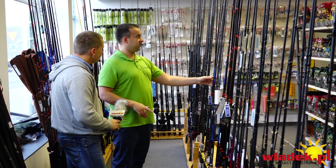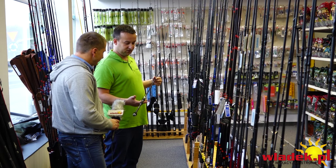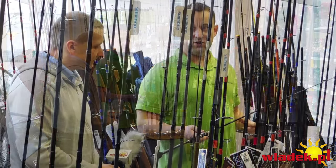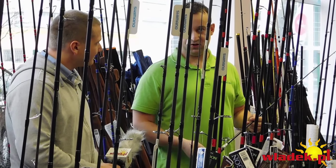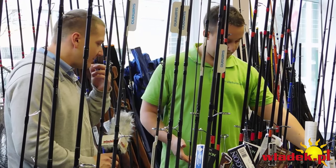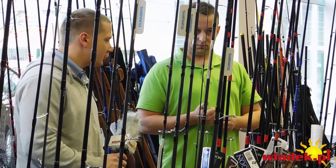Osobiście preferuję bardzo delikatne kijki. To jest kijek z ProAddiction, wymyślony w tamtym roku – waży niecałe 100 gram, a ma zapas mocy do 48 gram. Tym kijem można łowić już od główek 10 gram, a hol samej ryby jest wielką przyjemnością, bo czuje się każde uderzenie, każde przymurowanie do dna. Czy na miękkim kijku to uderzenie w dno czuje się lepiej niż na twardym?